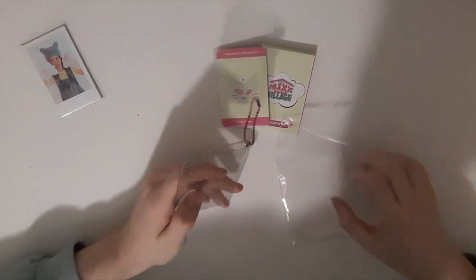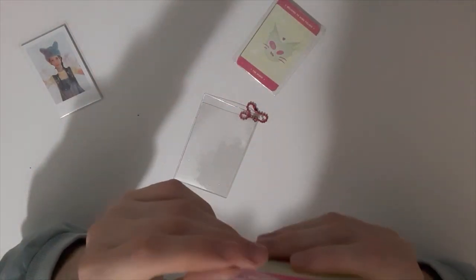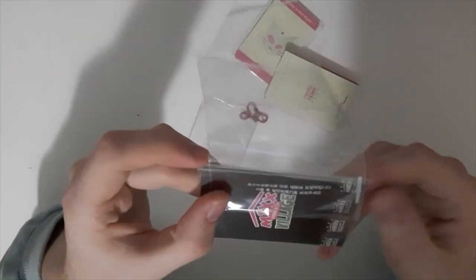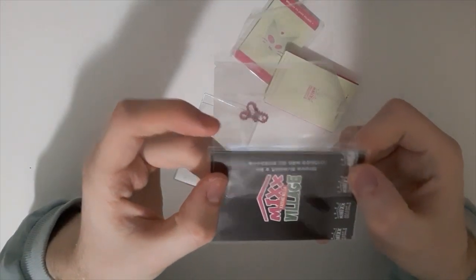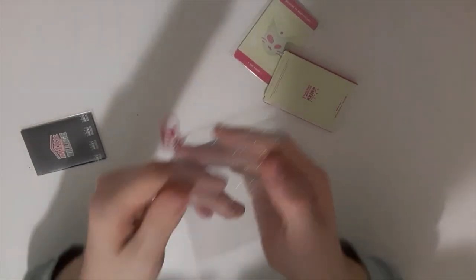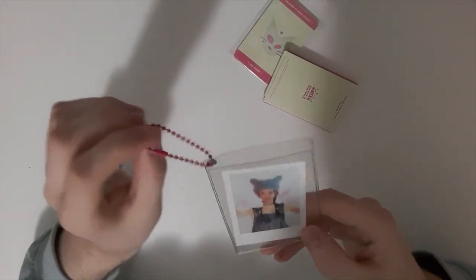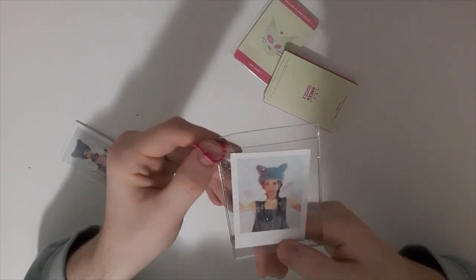There's a thing in Korean — I don't know what it says, though. I mean, cute. So we got this which fits Polaroid — oh, let me put one in. Here you go, it's a photocard sleeve which is really cute. Really cute, love them.